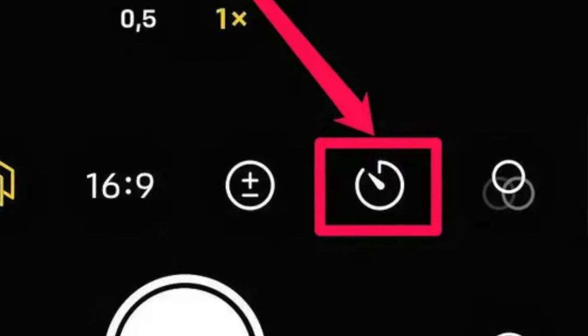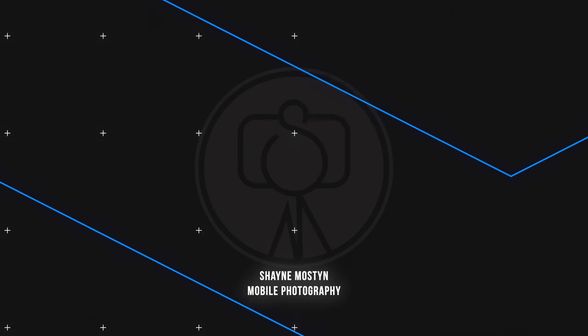Do you need to use a self-timer or remote shutter when doing astrophotography with phones? It's the second most common question I get asked on all of my videos — why aren't I using it?